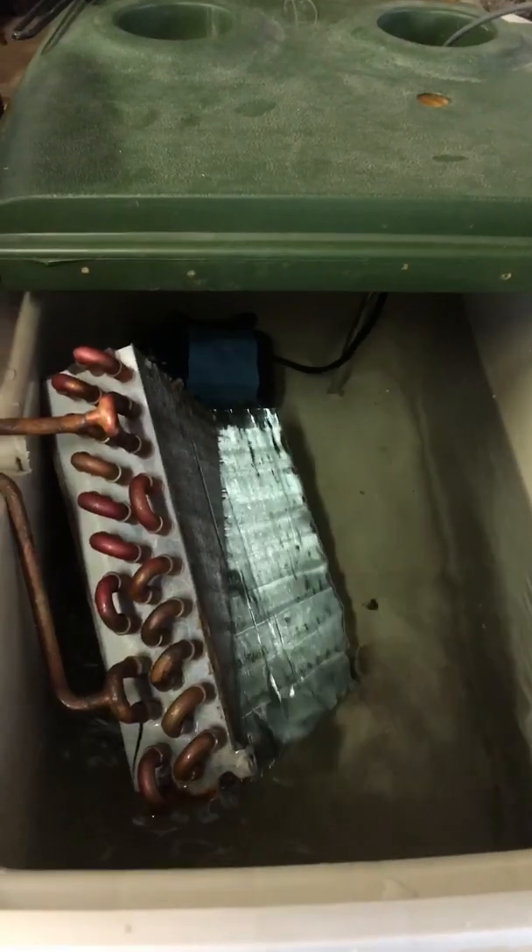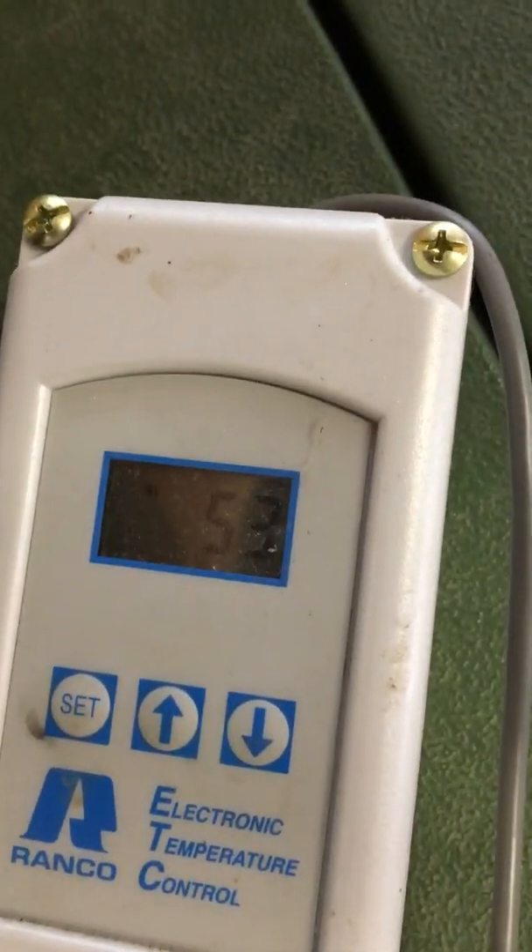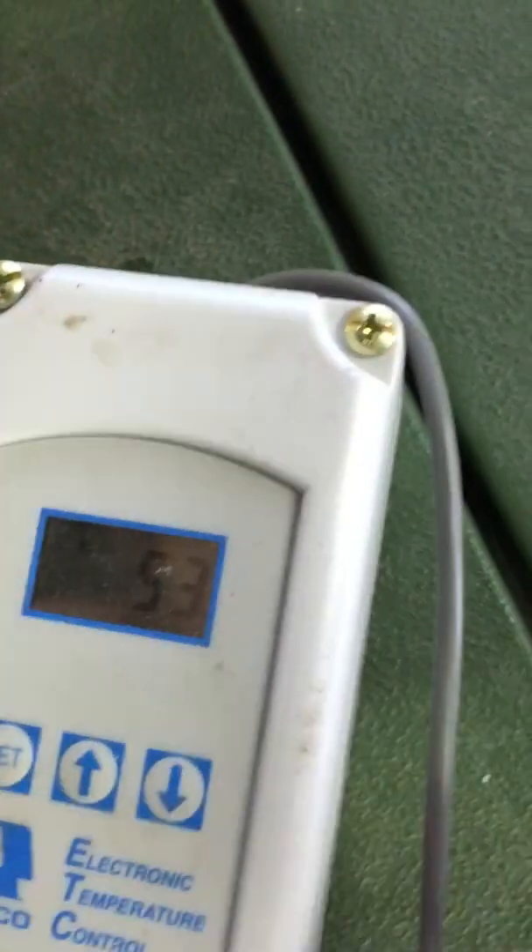I'm just testing it with water right now. I got this thing set for 45 degrees — it started off at 75 about 20 minutes ago, and right now it's at 53 degrees, so it's a little ways to go.